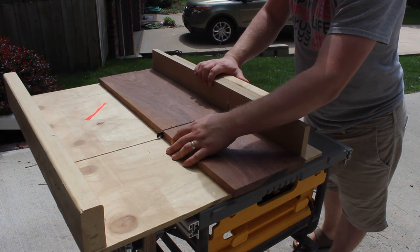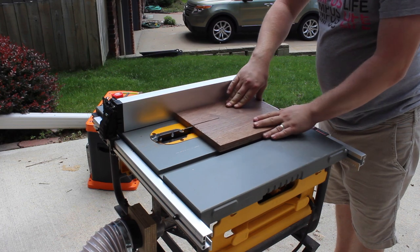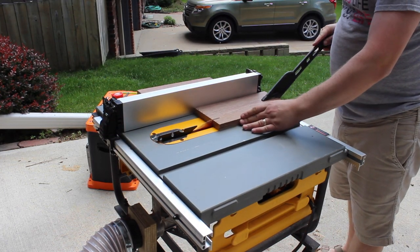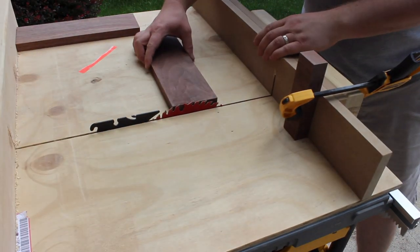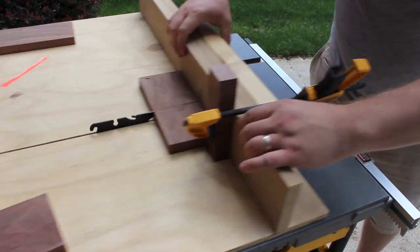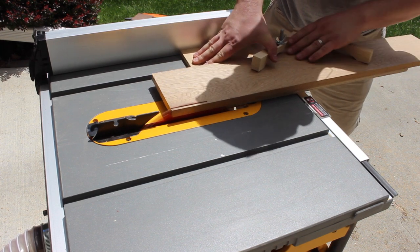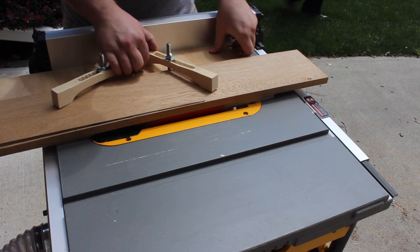With flat boards and straight edges, we're at the crosscut sled getting the boards down to size. Now running them back through the table saw to get strips that are the correct width for our planters, and now cutting them to their final length. We'll have square pieces here, about three and a half inches each direction. This is the oak board — doing the same process that we did with the walnut.